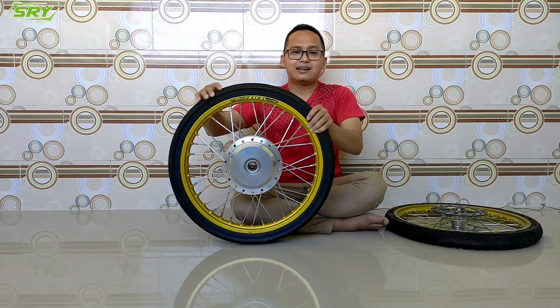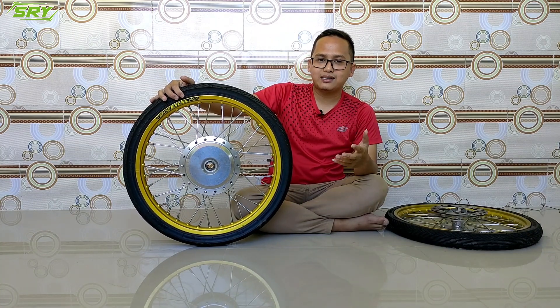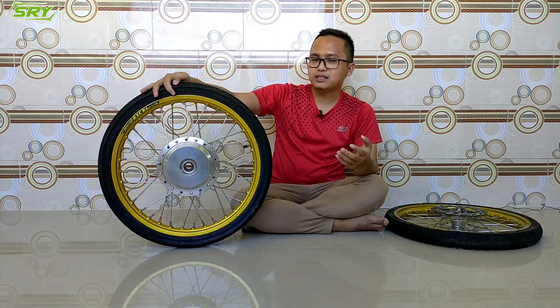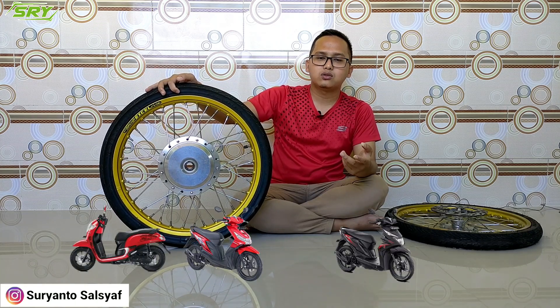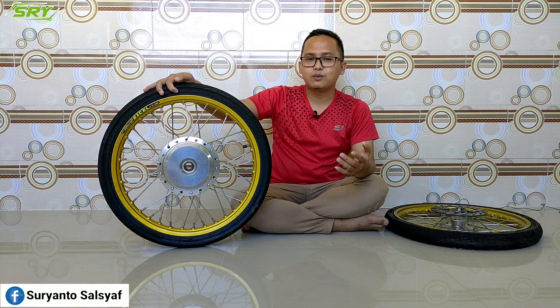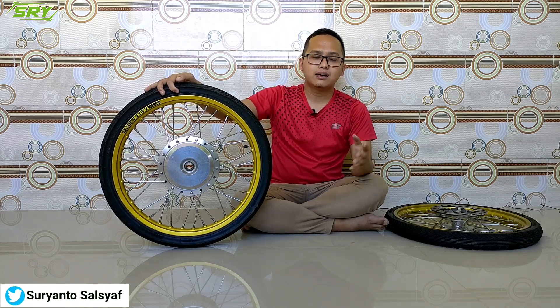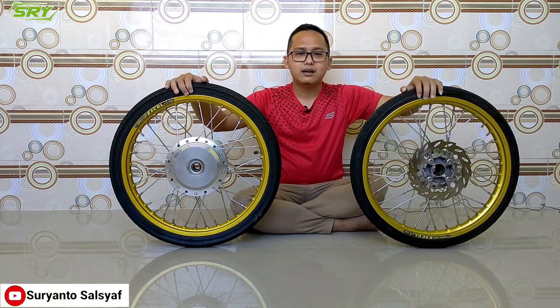Terus lanjut, pembahasan yang kedua: ini bisa dipakai di motor apa saja? Jadi nanti biar nggak tanya-tanya, langsung saya jawab. Ini bisa dipakai di motor Scoopy lama, Scoopy baru, Beat lama, Beat baru, Vario 110.